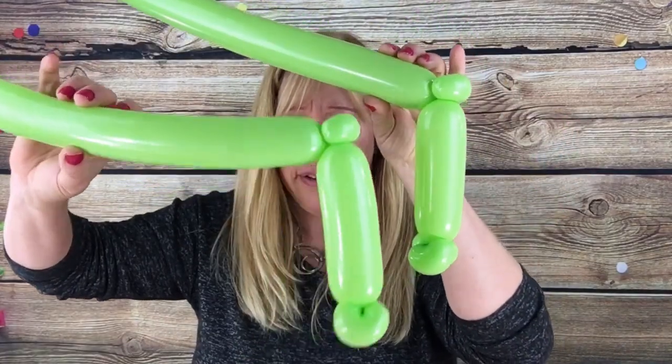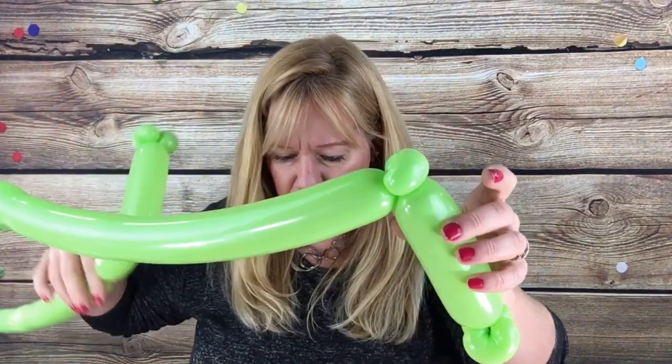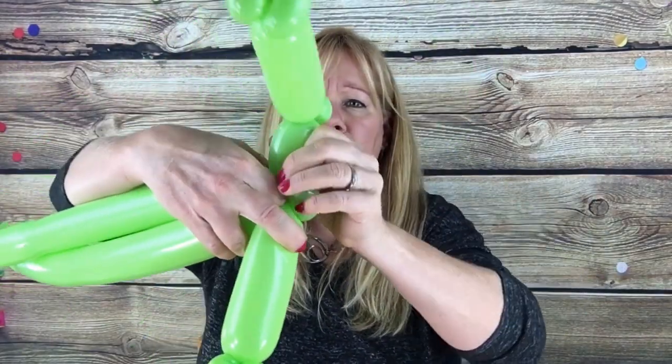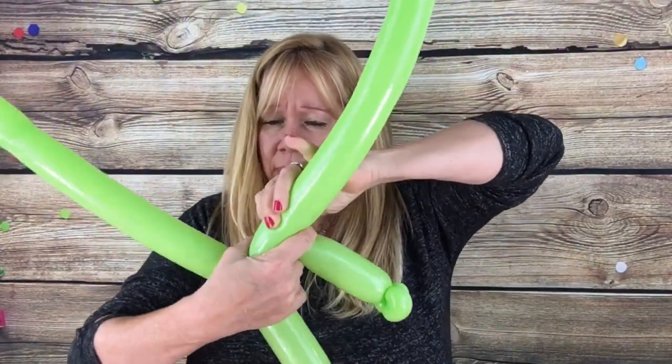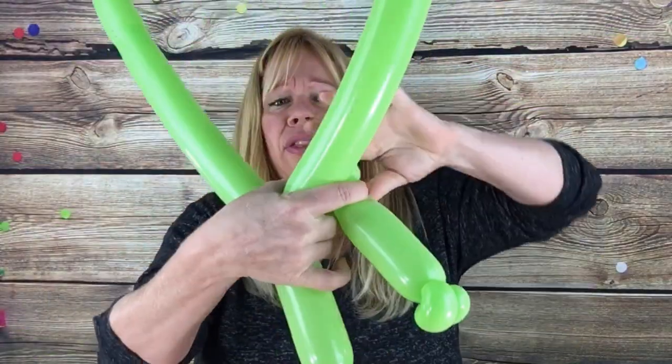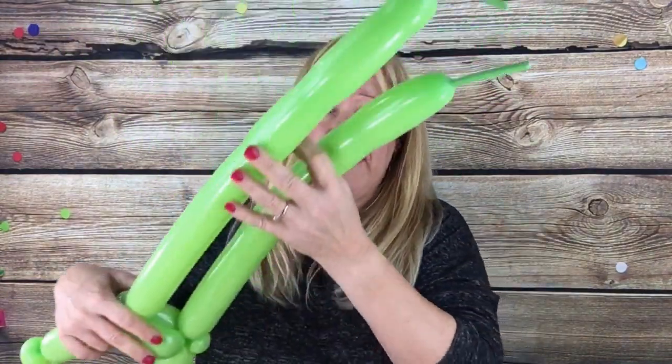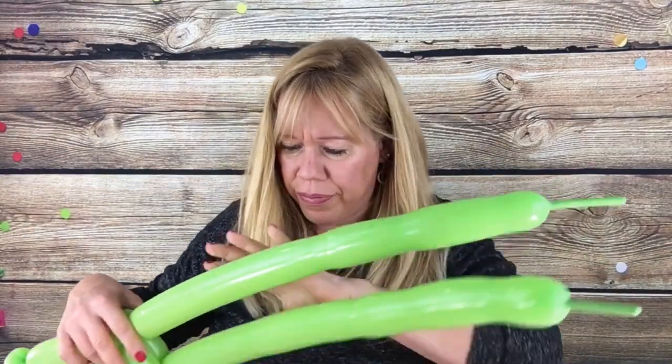Now we're going to measure three fingers across, so you have two of these just like this. Measure three fingers across, twist it off, pick this up and hold it right here. Pick up your other lime green 260 and see the one where there's only one pinch twist — twist it in, just kind of hold it all together and turn it in. Take the longer of the 260s and we're going to flip that back across his hips. Holding all three of these together, just flip it off. So this is the fenders.